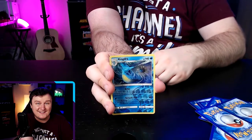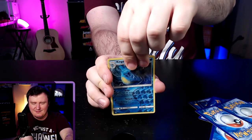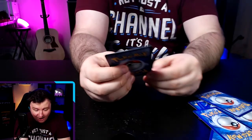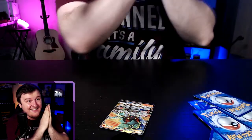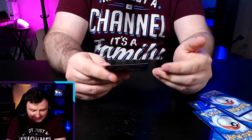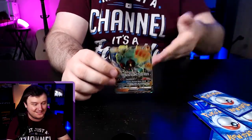We got Whirlipede, Cutiefly, Horsea, Grimer, Alolan Grimer, reverse holographic Kingdra — that's pretty sweet — Kingdra is a really cool Pokémon. And finally the last card — I've got my eyes closed, you guys tell me if it's good... Holy crap! Oh my god — I just asked about the Marshadow! Marshadow GX full art holographic card — he's shining because he's attacking! He's got the Shadow Hunt ability, Beat Down, and Peerless Hundred Blows GX. The Cinderace starter pack has been really really nice to us!